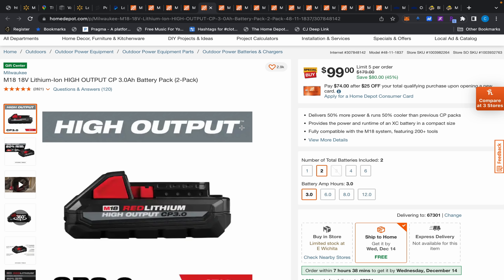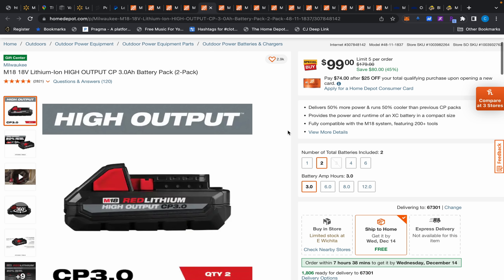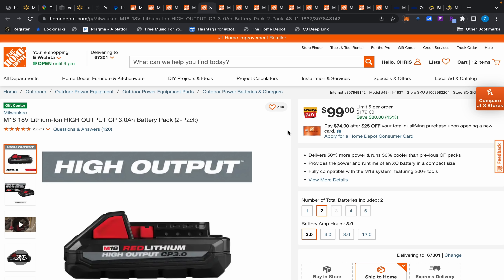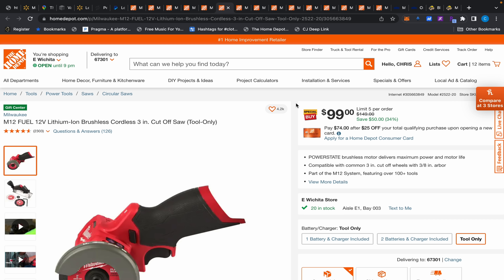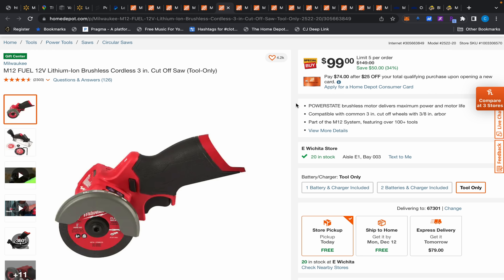Also want to remind you guys — these batteries are normally $150 a piece, but right now two for $99. The listing shows one in the picture but it says 'two pack' and 'batteries included: two.' These are high output three amp hour batteries — great for keeping the weight down. And also a reminder on this cutoff tool, $99 — this thing is excellent.